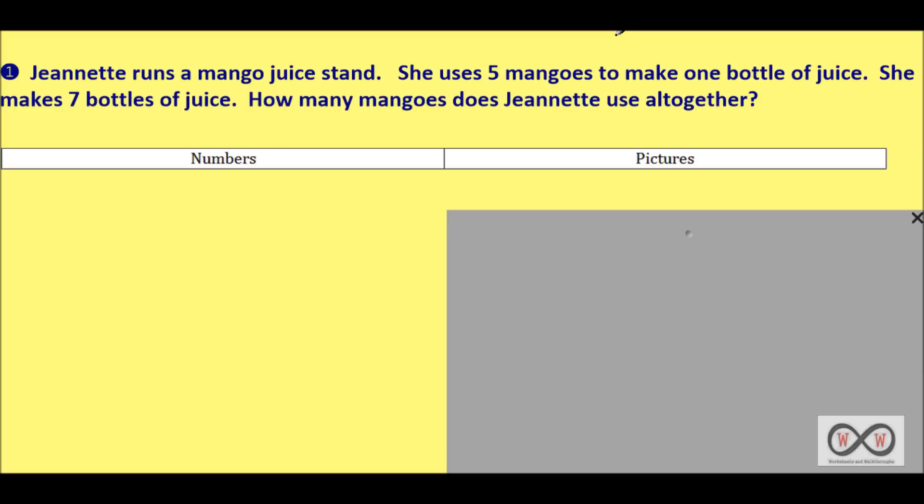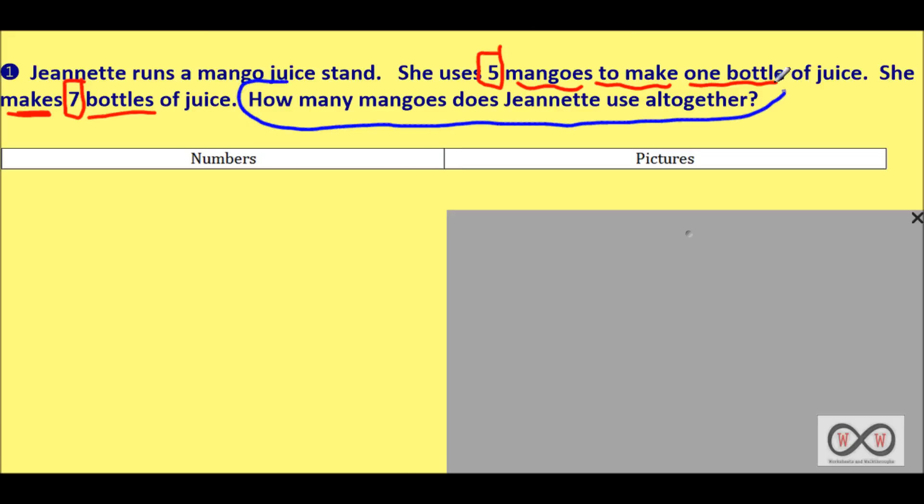First sentence: Jeanette runs a mango juice stand — any math information there? Not really, that's story information. Second sentence: she uses five mangoes to make one bottle of juice. Five mangoes to make one bottle of juice. Next sentence: she makes seven bottles of juice. Seven is an important clue — seven bottles of juice, that's how much she makes. And last of all we have a question: how many mangoes does Jeanette use altogether? That's your math job — how many mangoes is what we have to figure out.